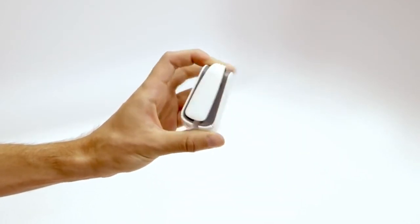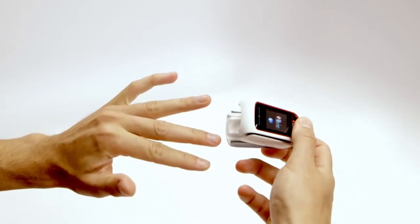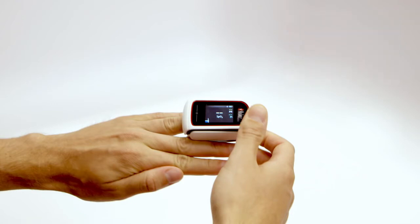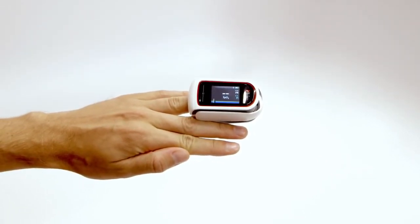To take readings with the MightySatRx, open the device by simply squeezing the back portion as shown. MightySatRx will automatically activate when the device is open so that the sensor pads are exposed. Position the finger so that the tip of the finger touches the backstop at the end of the sensor pad. Ensure the finger is correctly positioned for accurate measurements. Once correctly positioned, gently close the MightySatRx by releasing the pressure on the back of the device.